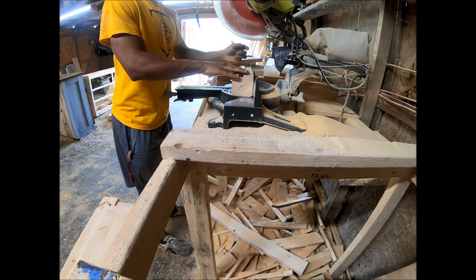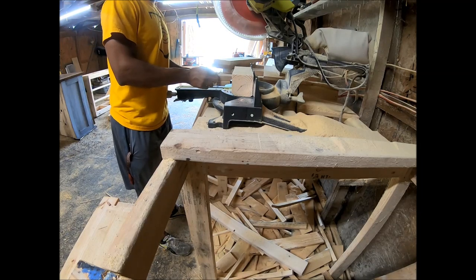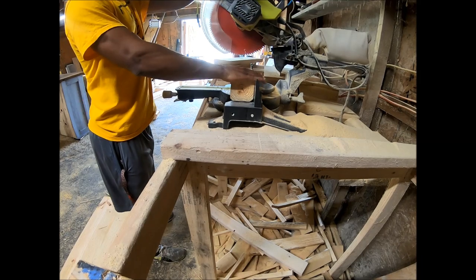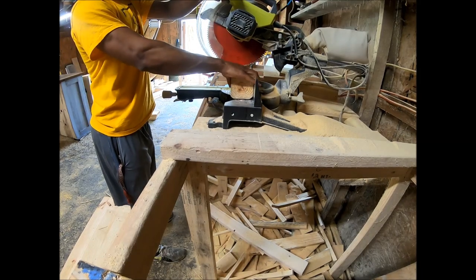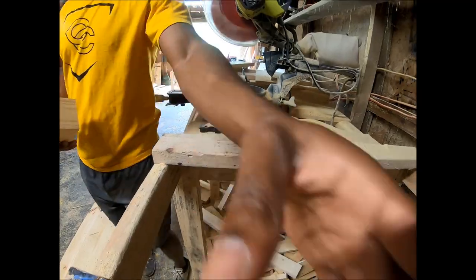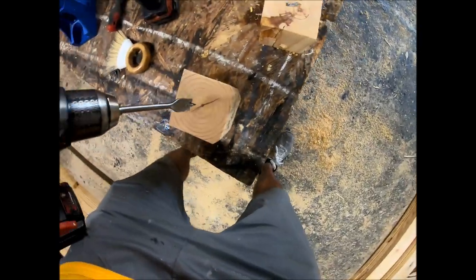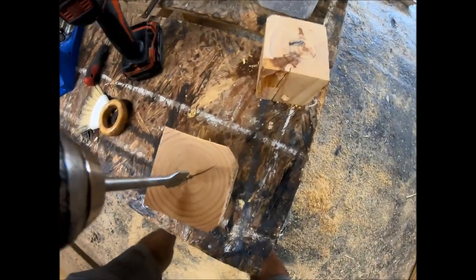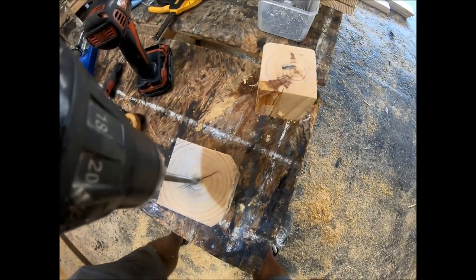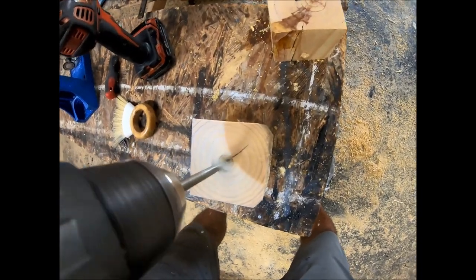I cut mine at four inches long. Just put a simple mark, cut it with any kind of saw that you have. Then the next step is you need to drill a hole through the middle — this will be the bottom where the bees will actually go into the mason jar. I took a three-fourths inch spade bit and you drill about three-fourths of the way through. You don't want to drill all the way through.